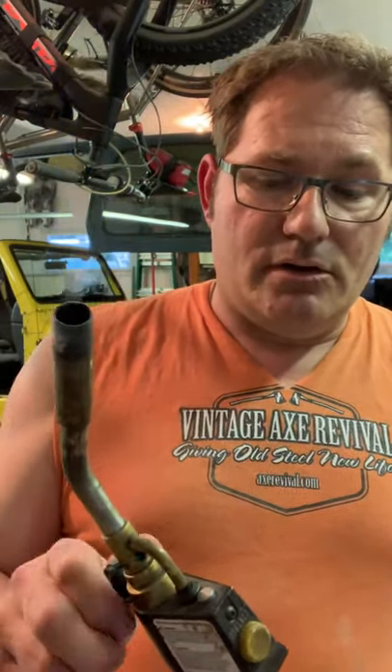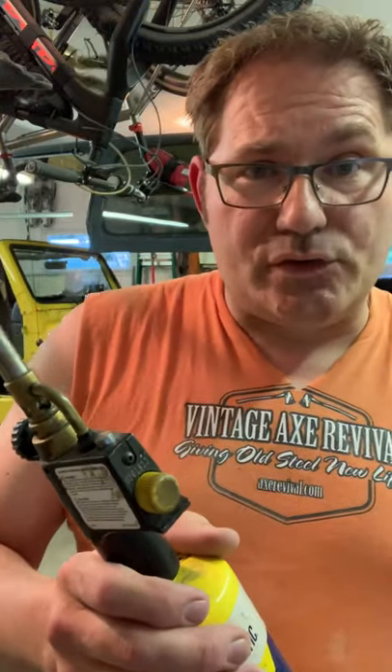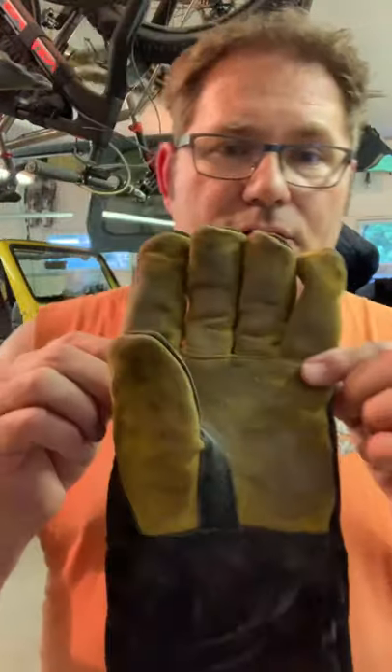I use this Bernzomatic. I'm really happy with it — it's been great. Open it up, hit the button. It's got a little safety right here that allows you to lock it on, so you don't have to do too much. I also found that with the other ones, my hands were getting really cold because the can gets really cold when you're using it, and this gives me something more substantial to hold onto. The other thing that I do that I think is ultra important: welding gloves, at least for the hand that's going to be holding on to the handle. You pretty much can't do it without them.